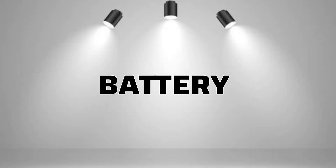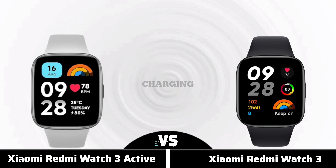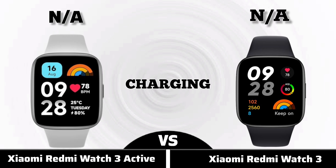Now for battery. Battery capacity, charging.